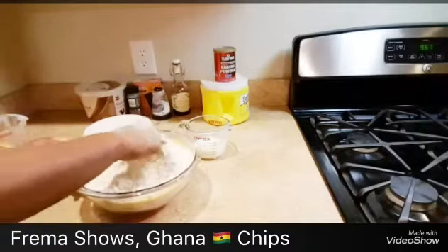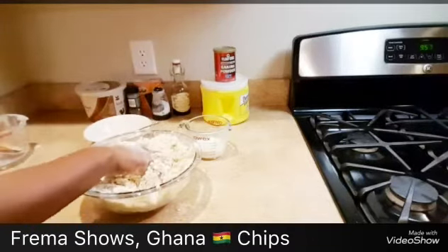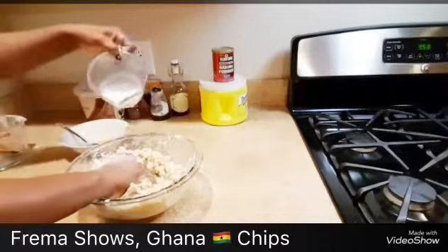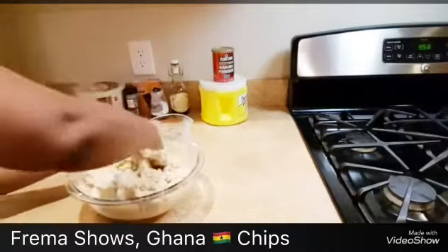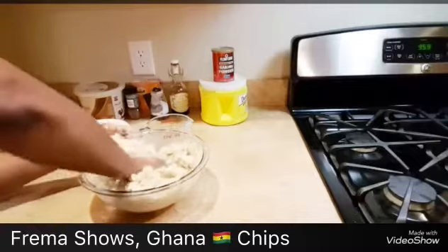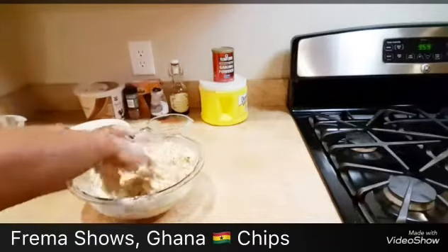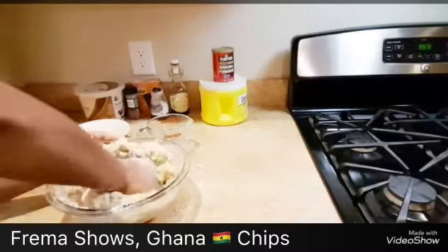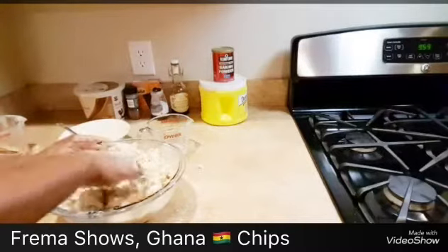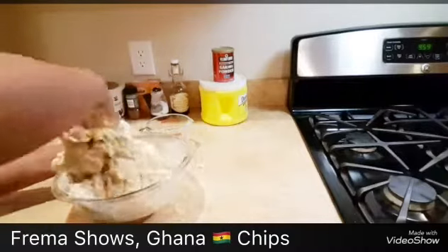I'll add just a little bit of milk to mix it together. If it is too hard I'm going to add the rest of the milk — this is one cup of milk. I use one cup of milk. Don't use regular water if you want it to be crunchy; people use regular water because they want it soft. But for me I like mine crunchy — it can stay outside for two weeks. That's how long it can stay if it is crunchy, but when it's soft it goes off very fast.